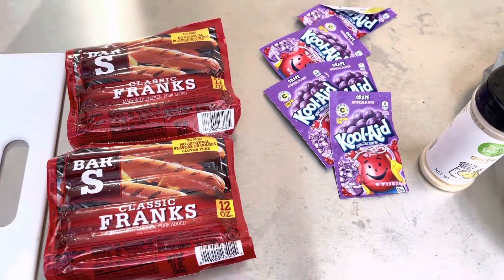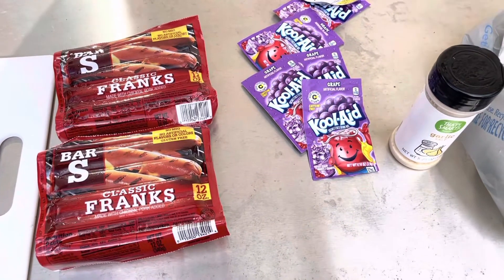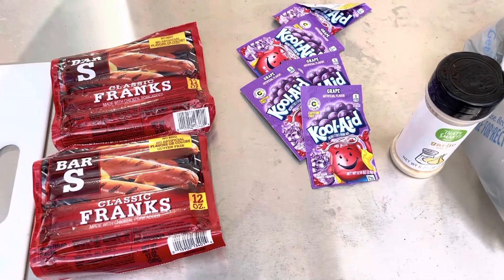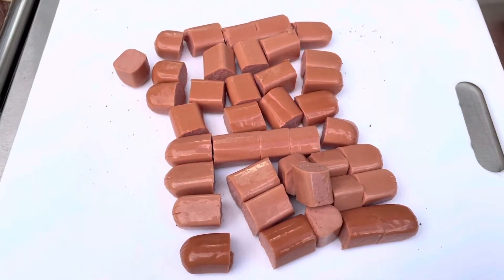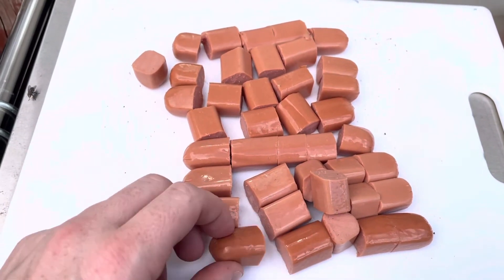I'm going to go ahead and give it a try. I'm going to get this stuff cut up and get it mixed, get it starting to marinate, and we'll try it hopefully later this week. So this is just one package of hot dogs cut up, and I wanted to show you about the size of the pieces that I'm cutting them into.